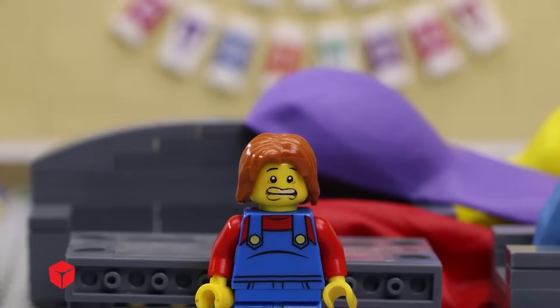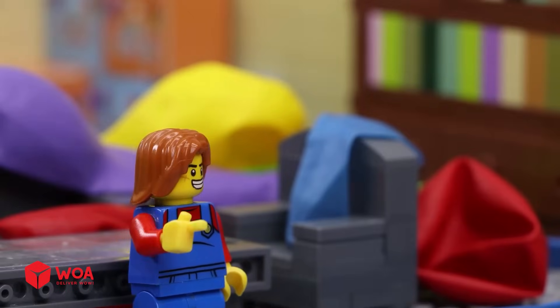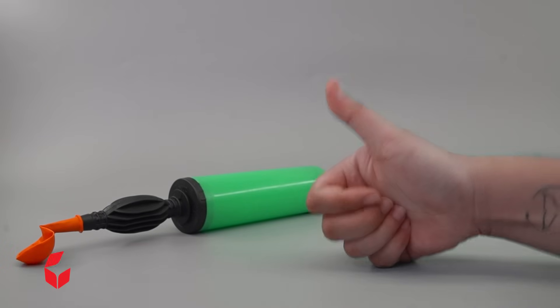We have a lot of uninflated balloons. How about making a ball pump with a motor? That is... heh heh heh.